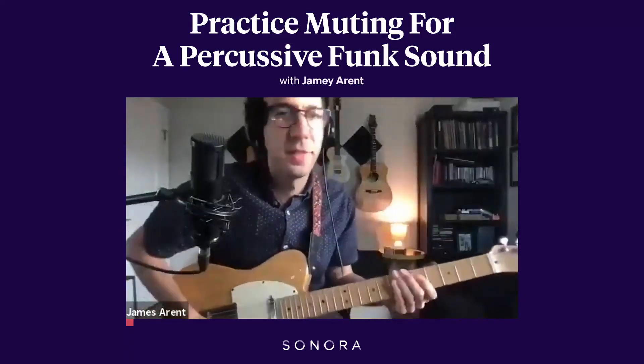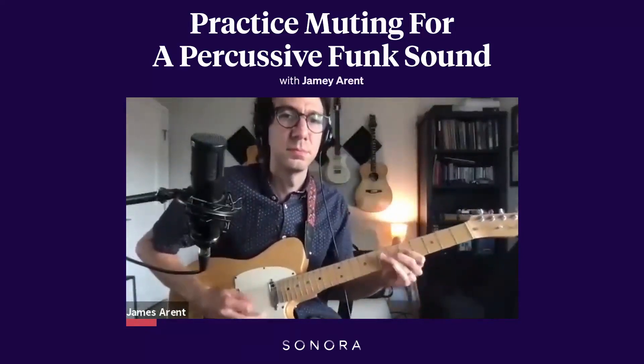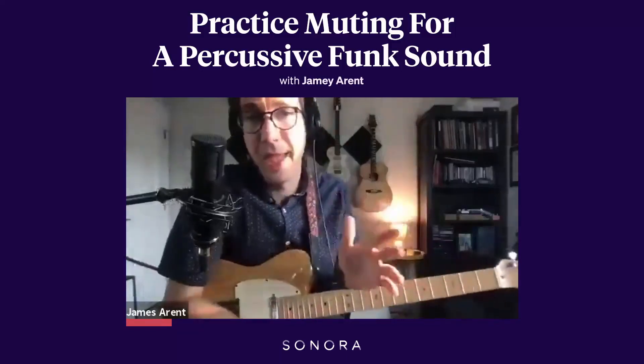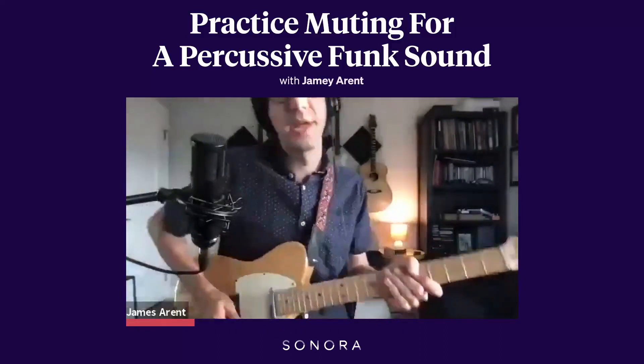When I'm playing a funk line, something like this. Even if I'm playing one note, I'm not going to play every 16th note, but the notes that I'm not playing, I'm going to play dead strings or muted strings.